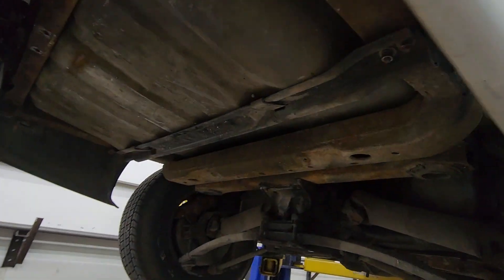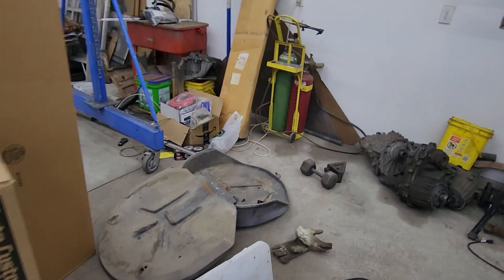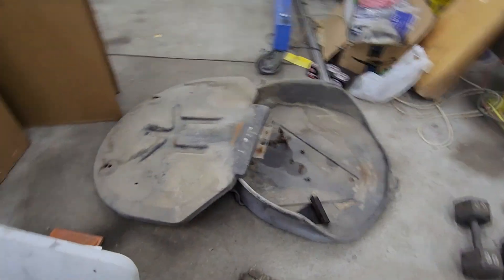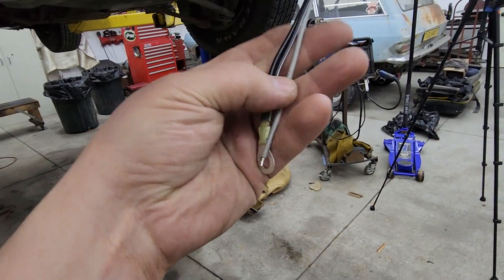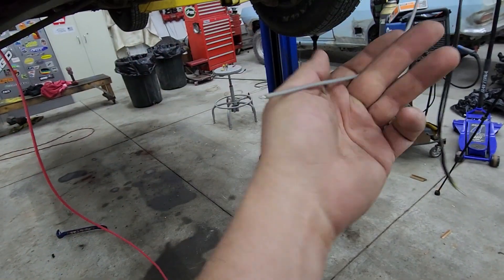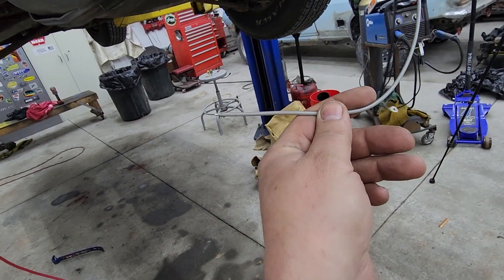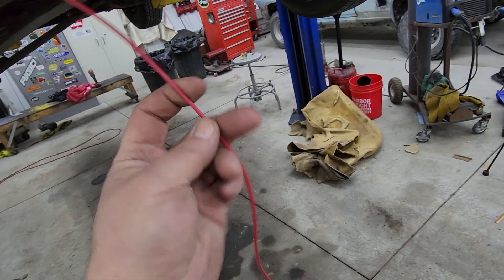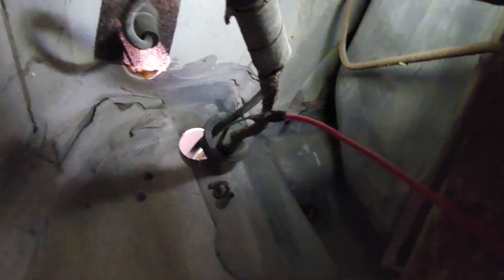The tank is all reinstalled. Now we just need to install the spare tire carrier and finish off the wiring. The wiring for the fuel pump just has a couple of grounds, and the only extra wire we need to run is the power for the fuel pump itself. We're going to extend that with this red wire and run it right through that bulkhead connector.